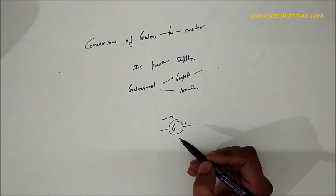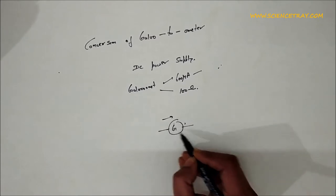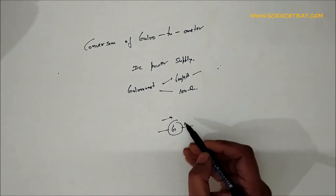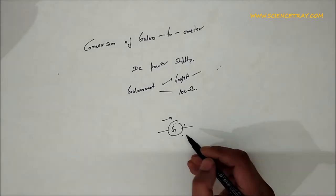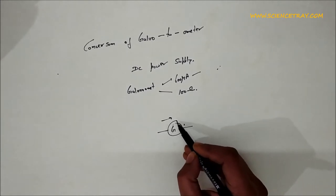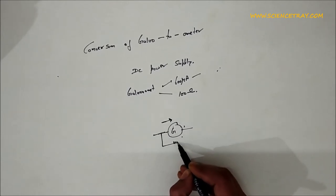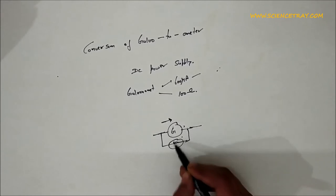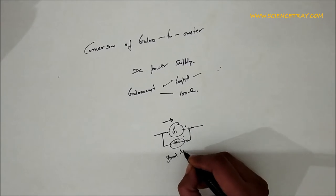When large currents of the order of amperes are to be measured, they cannot be passed directly through the galvanometer, as such current will damage it. So to pass large current through the galvanometer, we have to connect a shunt resistance in parallel to the galvanometer. This is called shunt resistance.